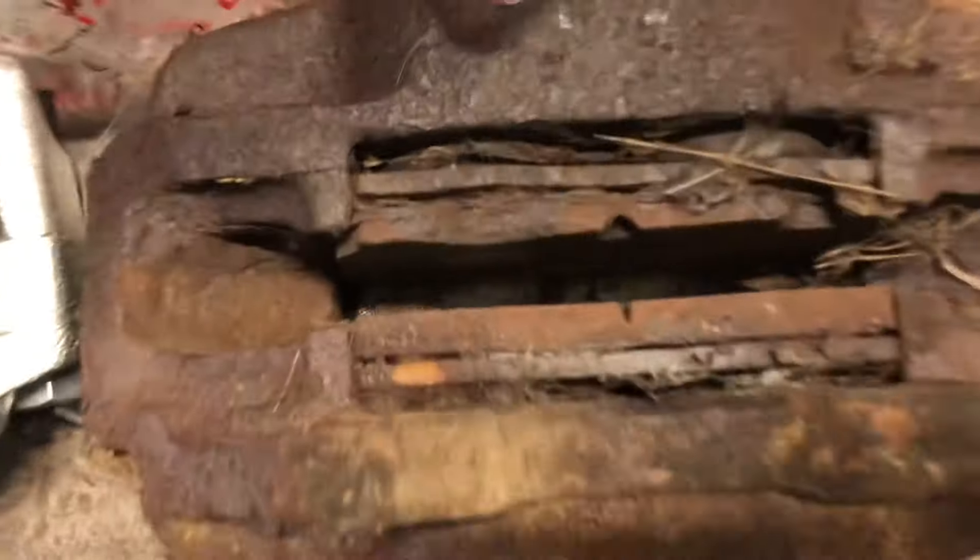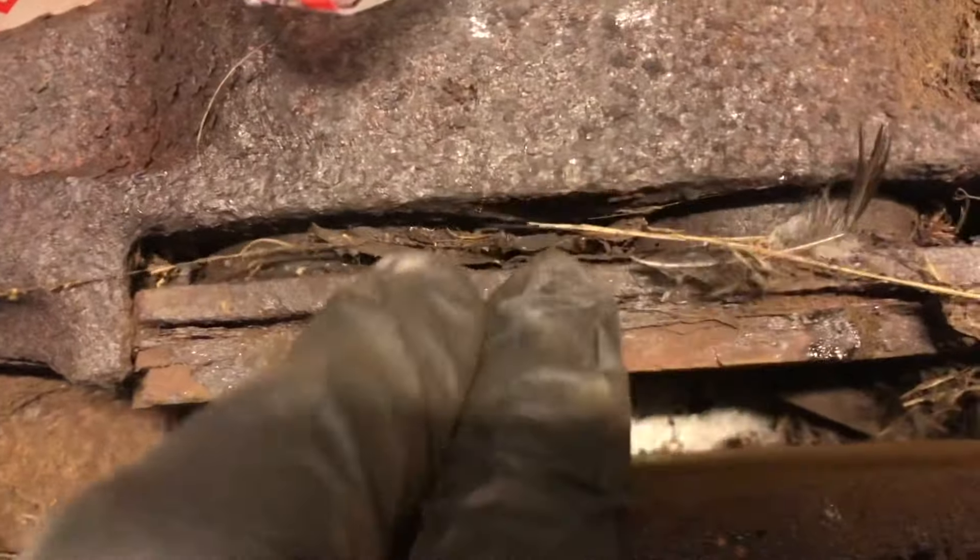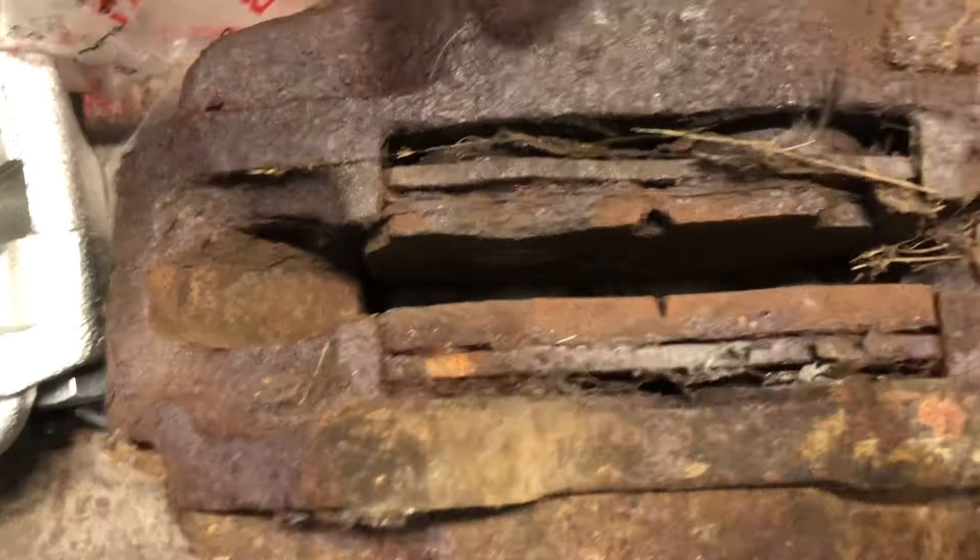So that's the seized caliper off. You can see the pads have seen their days — they're sort of separating and coming apart. Definitely had the use out of them.